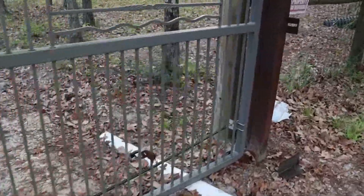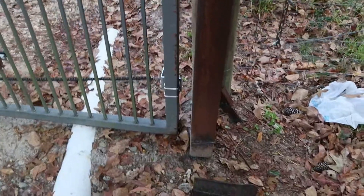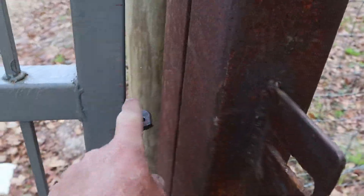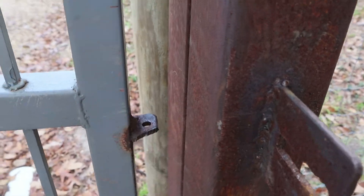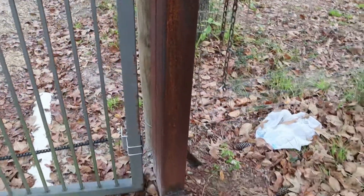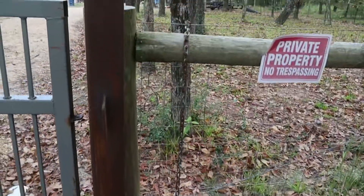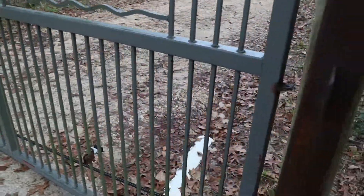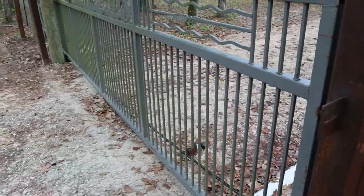This will probably conclude the series of this build on this gate, outside of what I've got to do over here — to make one more adjustment and put some kind of a tab right here to actually lock the gate if we ever want to lock it. Right now I just have a piece of chain wrapped around it. But let's run you through the whole process of opening and closing from this side.